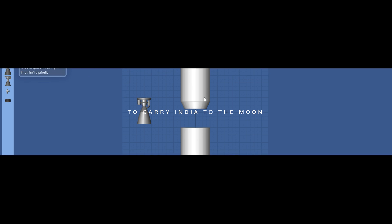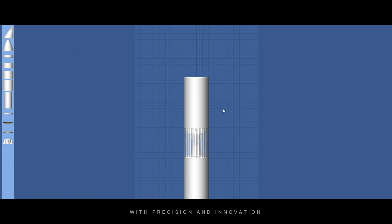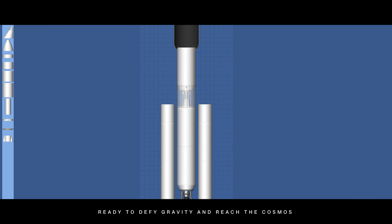Our story begins where scientists and engineers build a powerful rocket to carry India to the moon. With precision and innovation, every component is assembled and tested. The rocket stands tall, ready to defy gravity and reach the cosmos.